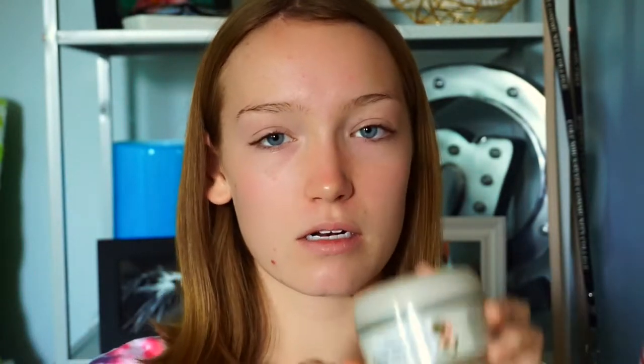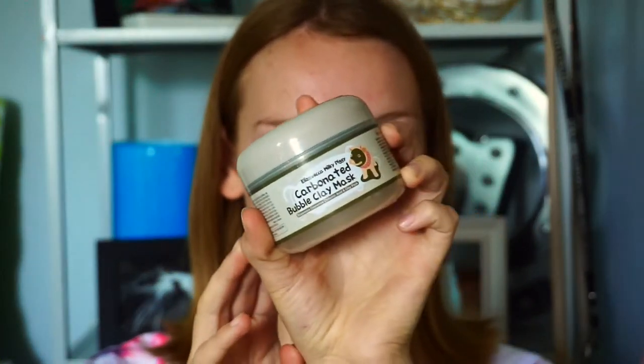So the mask is the Eliza Vecca Milky Piggy Carbonated Bubble Mask and it looks like this. I'm sure you've heard of it, and if you haven't, I got it on Amazon for like $10. It's pretty affordable and it has a smell — it's like a floral kind of smell, really. It doesn't smell bad or anything. You get 100 milliliters but the packaging doesn't have English on it.